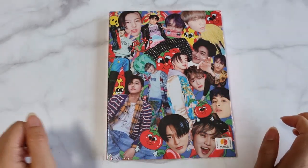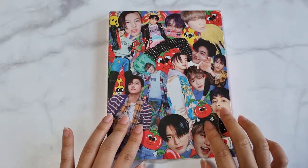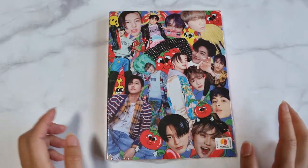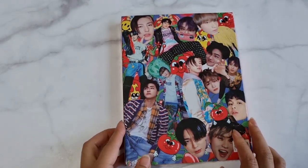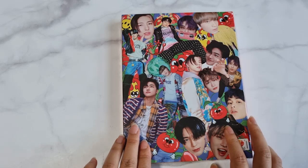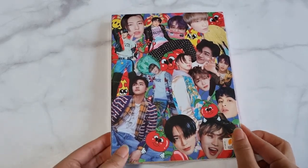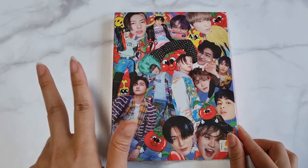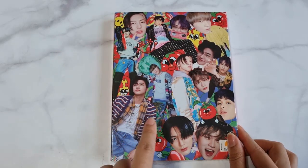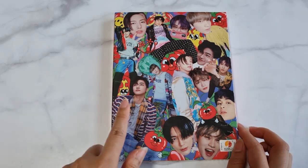Hi guys, this is how I make today. I'm gonna introduce NCT Dream Hot Sauce. This one is the crazy version. I'm gonna introduce three kinds of versions: my crazy, boring, and chilling. This video is the first version, the crazy version.